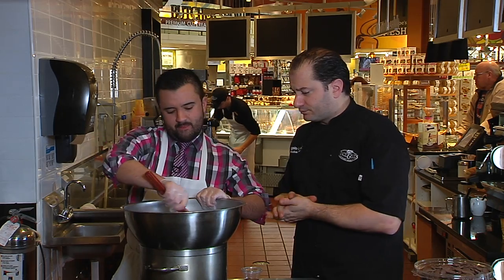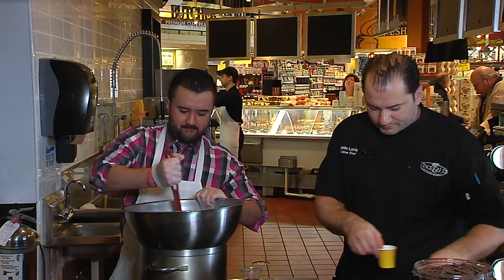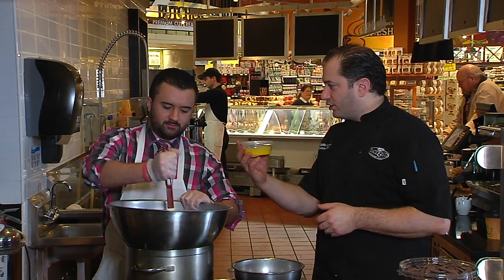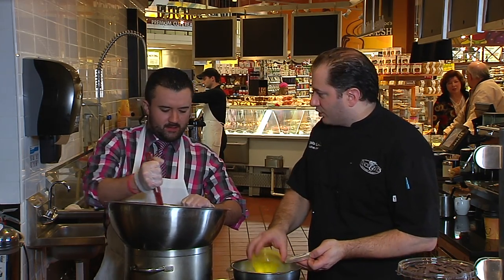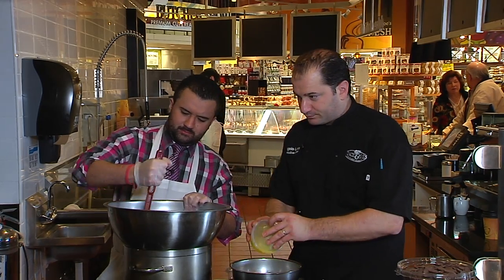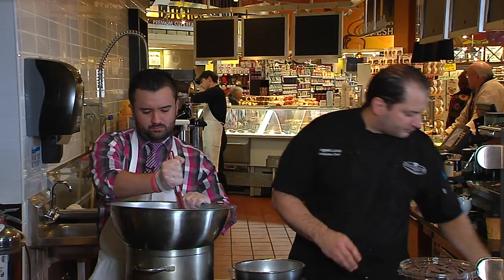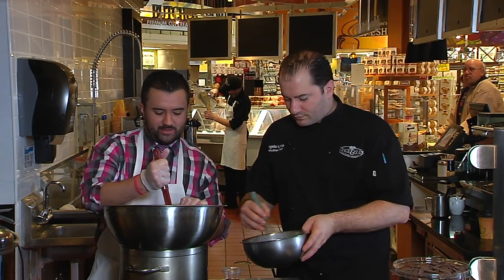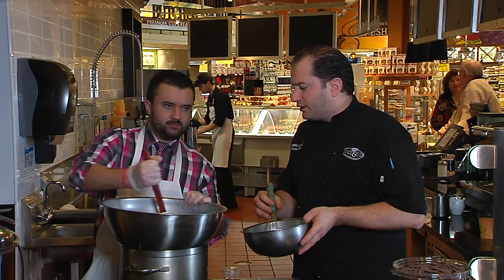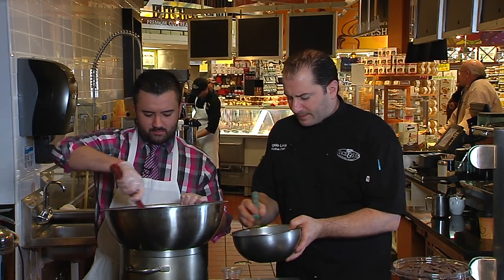While you work on step one, I'll work on step two — the egg yolks. We've got three egg yolks, and we're going to add a little bit of warm water as well, then whisk it until it gets light and foamy. The cool thing is we're using both yolks and whites, so you're not wasting anything. Also, the smaller pieces you chop your chocolate into, the easier it will be to melt.